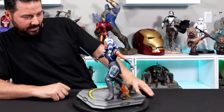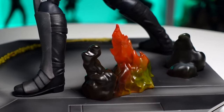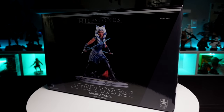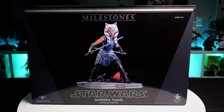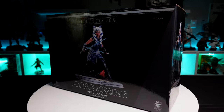Oh, look at that! Fine Tip Creative Studio — welcome back to another unboxing. In this video we're checking out the Star Wars Ahsoka Tano 1/6 scale Milestone statue, a 2022 web exclusive from Diamond Select Toys and Gentle Giant Ltd.